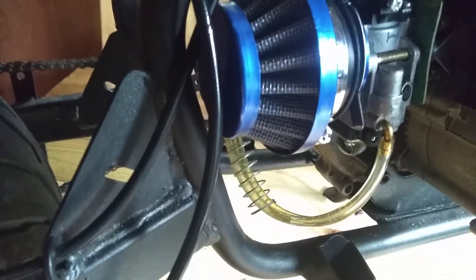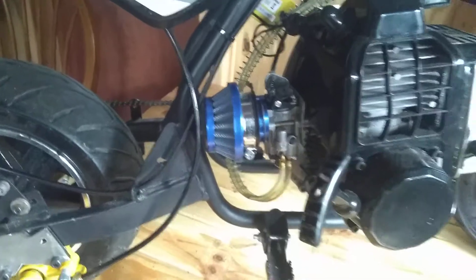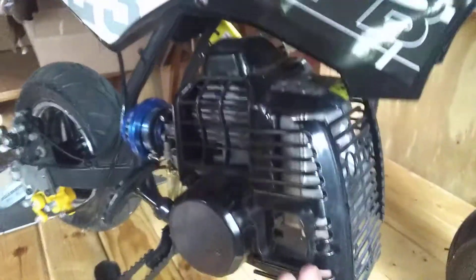The choke, just like people said in the Amazon reviews, kind of sticks, but I guess I'll have to deal with that. For the exhaust, I cut this little grill thing off.